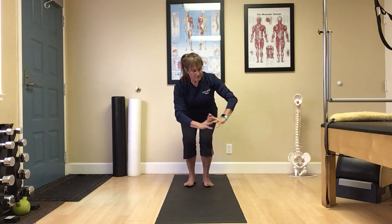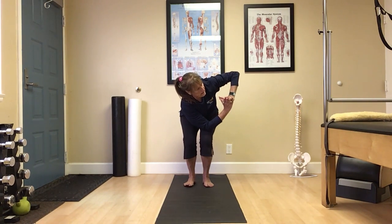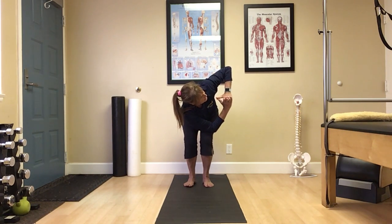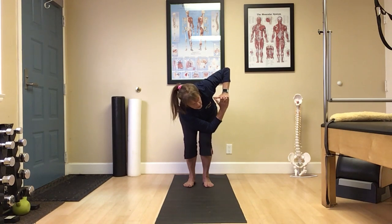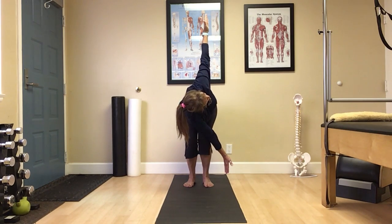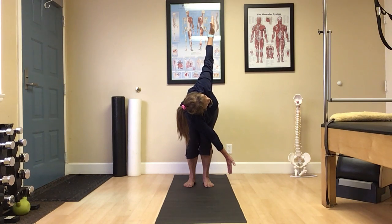We're going to bring that left elbow over that right thigh and into a nice rotation. Eyes where comfortable. You can breathe. Perfect. We're going to take it a little further — take that left hand, drop it down toward the floor, right arm up toward the sky. Open up that chest. Nice. Breathe.